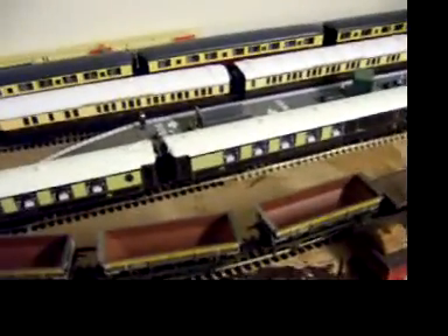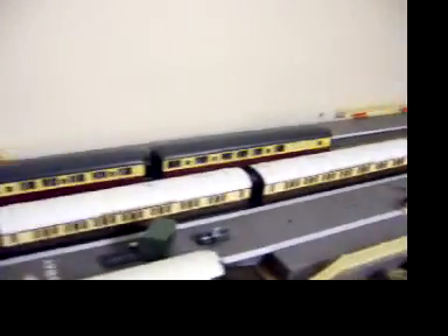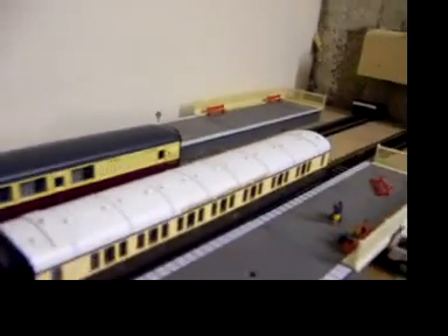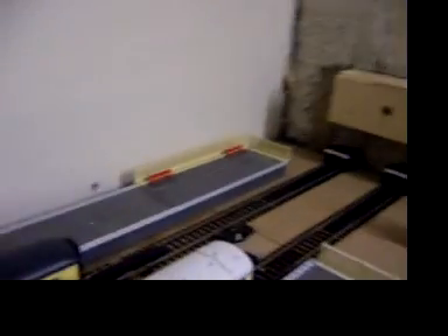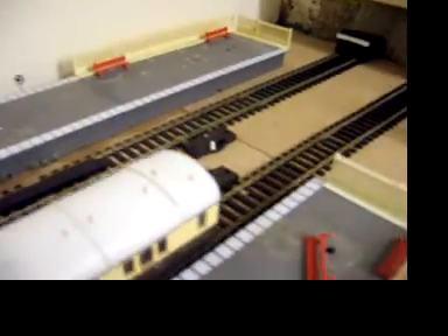Hello, it's January 16th, this will be the latest update of the railway, but not much changed really. I've just had a few locals go in the other day, I ran today, and I've been testing all the track to see if it will work, and the insulating track is still working very good, so I'm pleased with that.